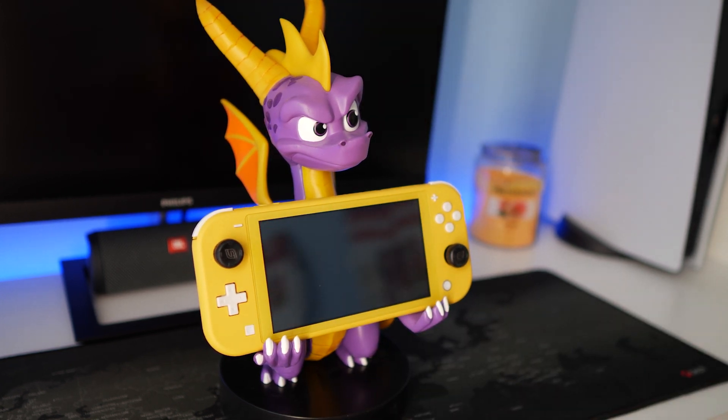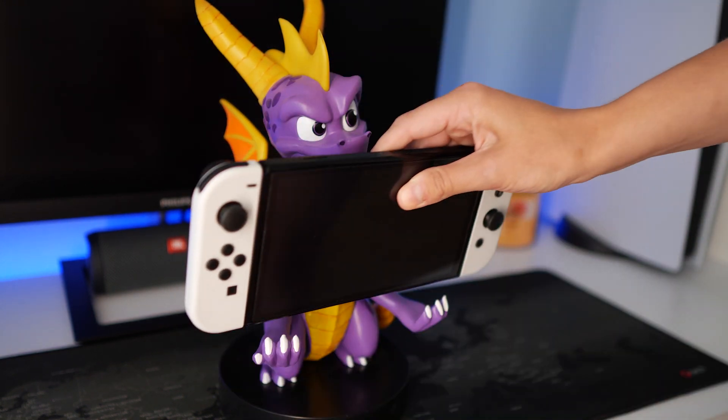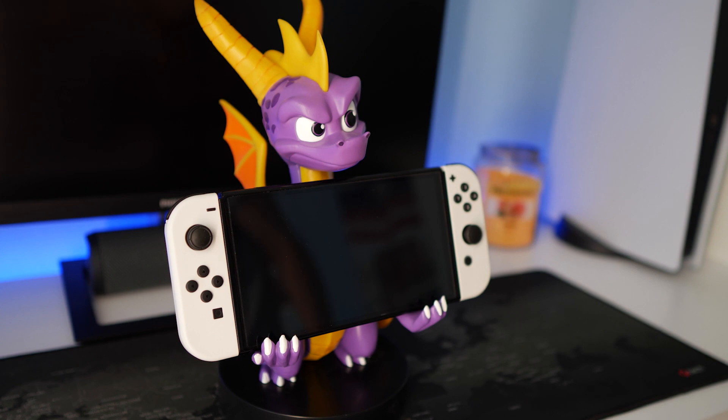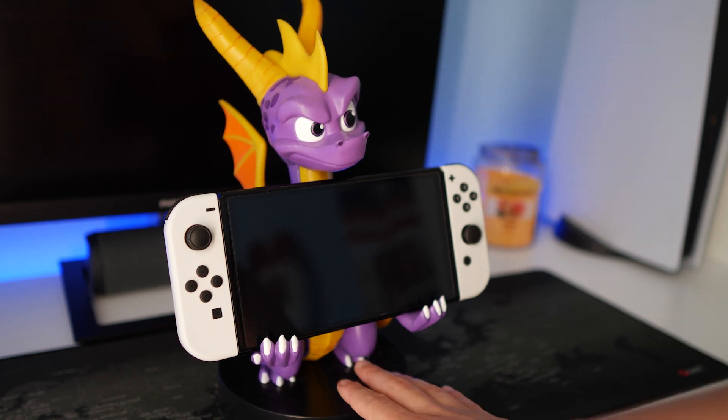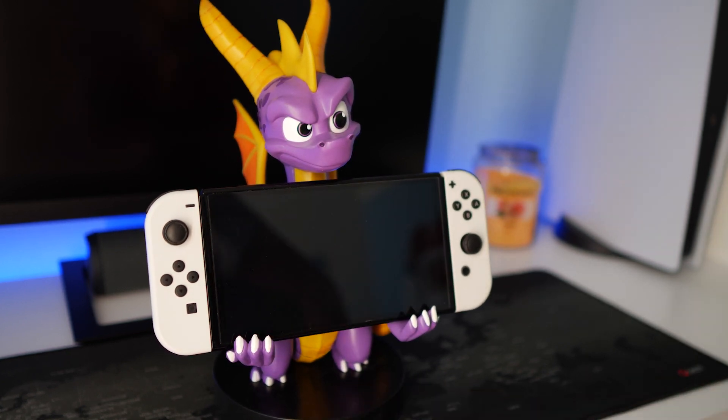We can even try to show if we can fit a big Nintendo, which I have right here. And it fits just fine as well, as you can see. The thing looks beautiful.